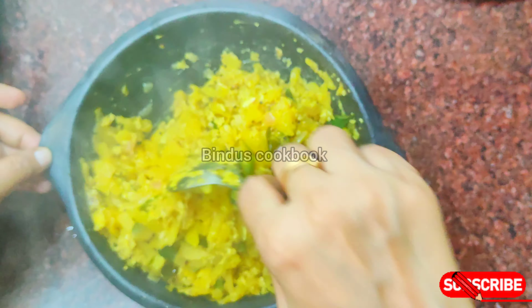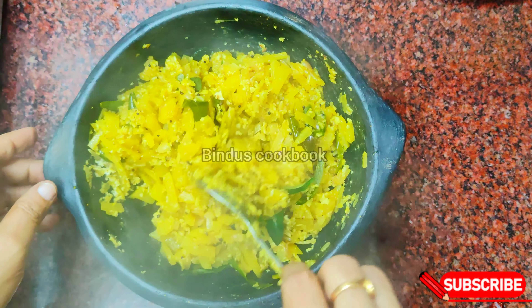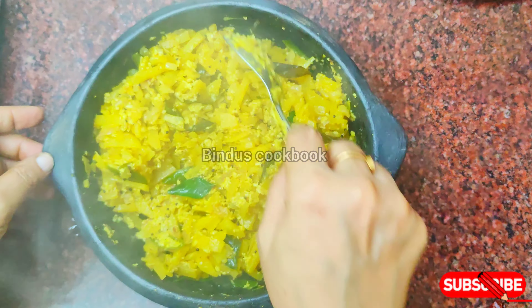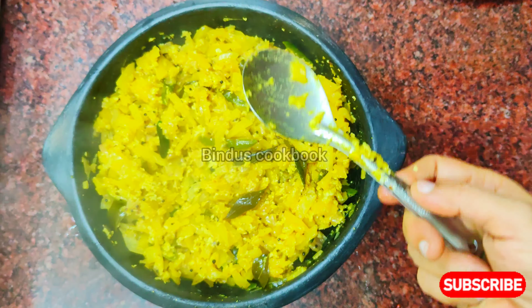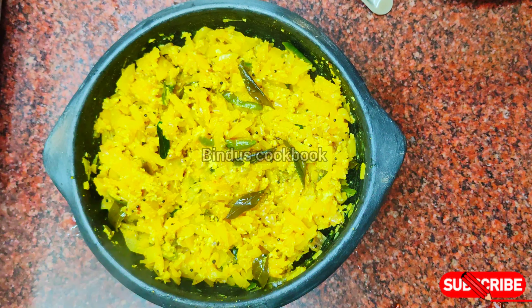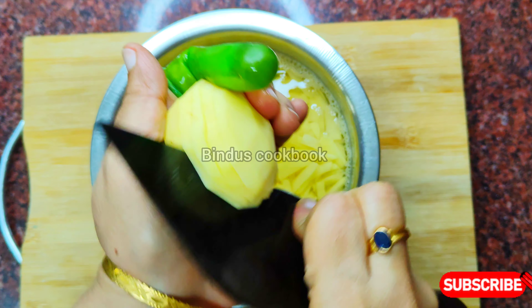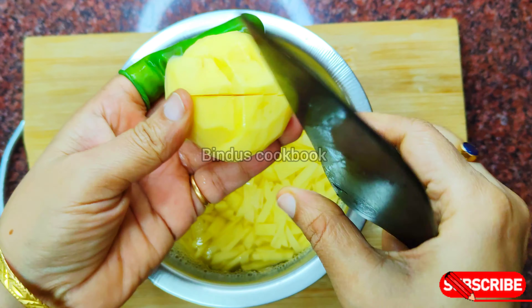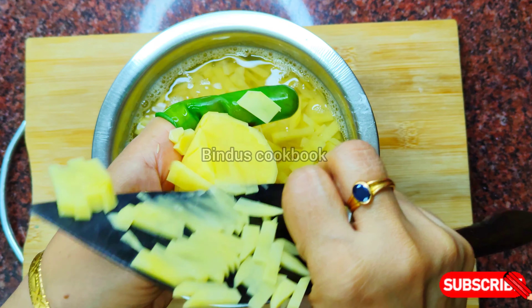I am ready to use the Tani Nadi. We have 4 wings left and they are all added. I am going to use the Tani Nadi and put it in.